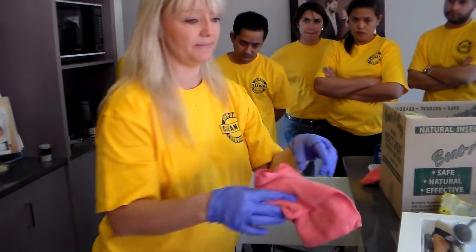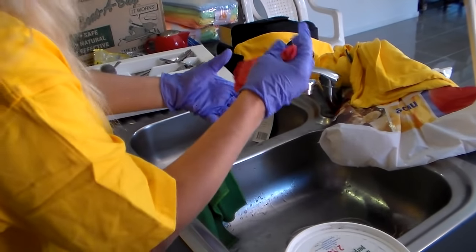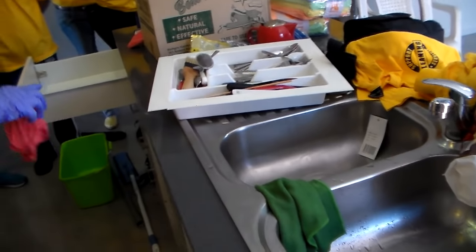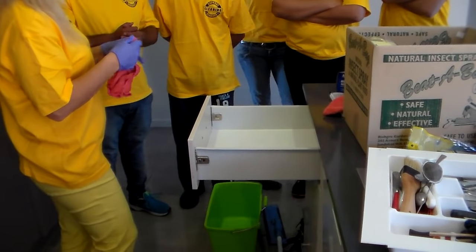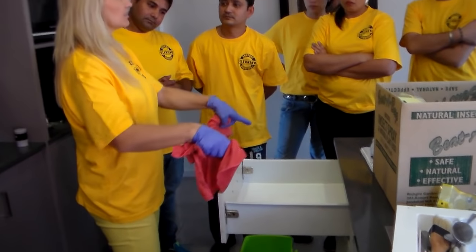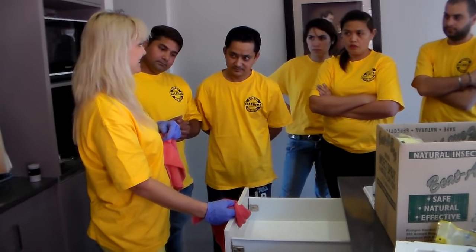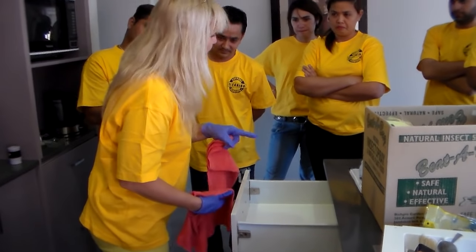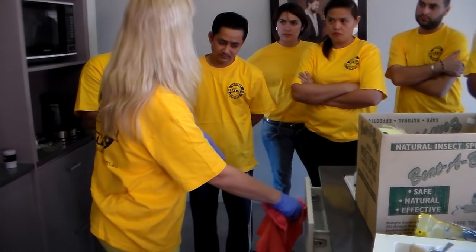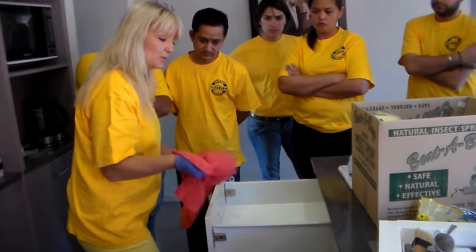We're going to wet one cloth — I don't need a lot of water on the cloth. The more water on the surface, the more water I have to take off. One of the easier ways to get rid of crumbs inside a cupboard drawer is to vacuum first. If I've finished cleaning the drawer and close the door back, it's going to dislodge any dust or crumbs that are in the corner.